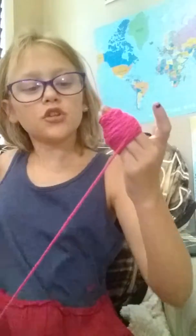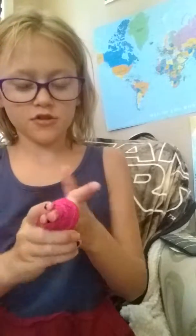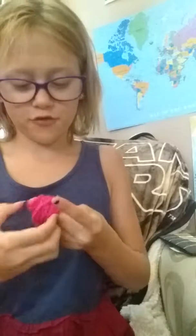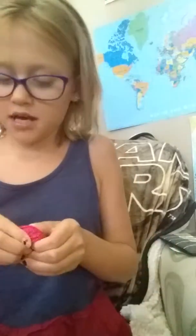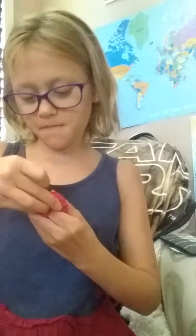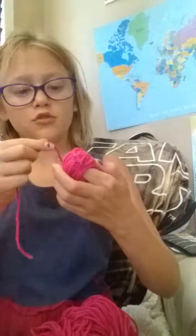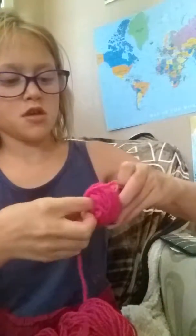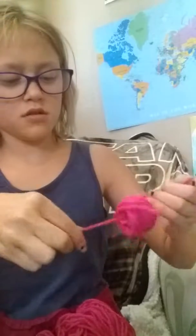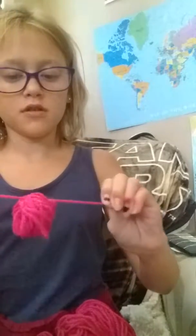Mine got about this big — it's not that big but it's a nice size. Then you're gonna want to cut it right here, then slide it off your fingers but make sure to still keep that hole. I like to put it on one of my fingers just to hold it, then you find the end of your yarn, cut a piece of string, slip it through the hole, and pull it.